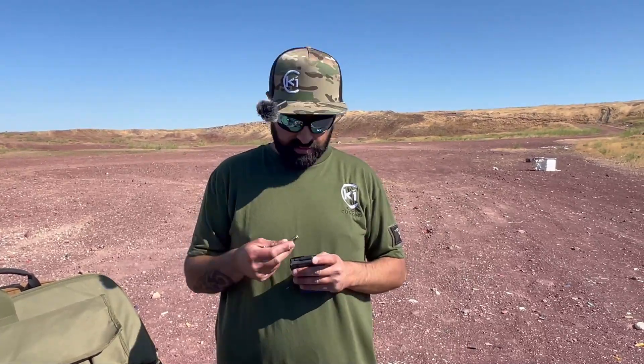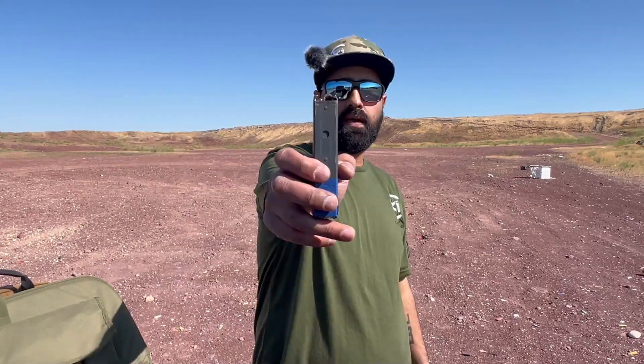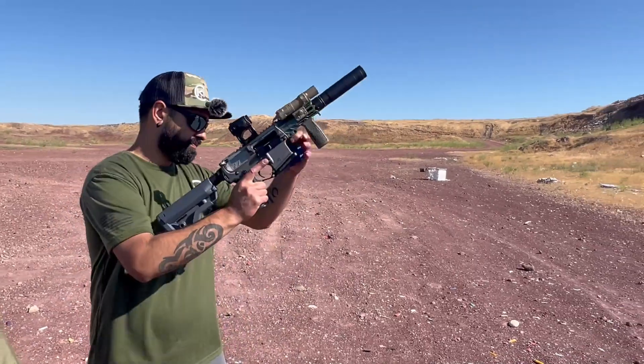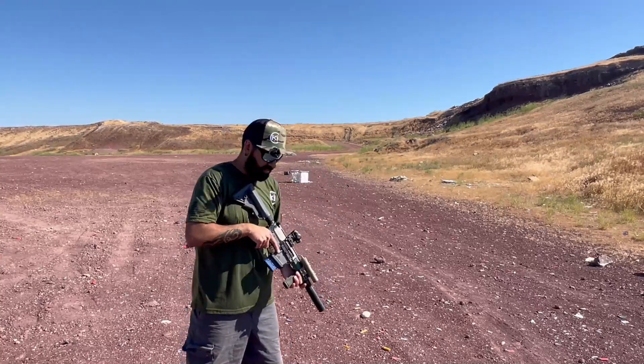We've got some Freedom Munitions subsonic rounds. Freedom Munitions, if you're listening, please sponsor us — you're from Idaho, it'd be a perfect marriage. We'll load up some of these hush rounds — 220-grain hollow points, not FMJs. We're going to shoot a couple at the steel and a couple on the ground. Let us know how quiet it is.